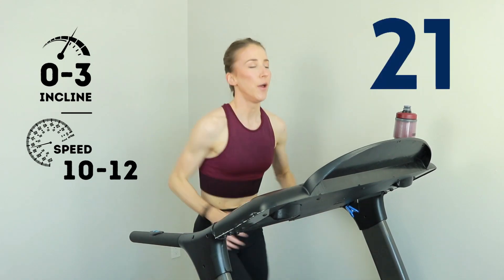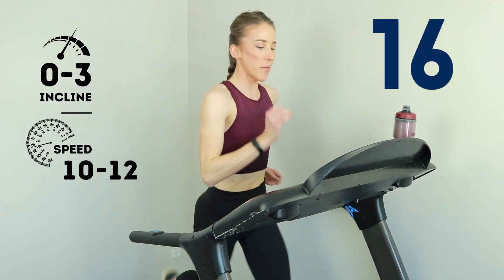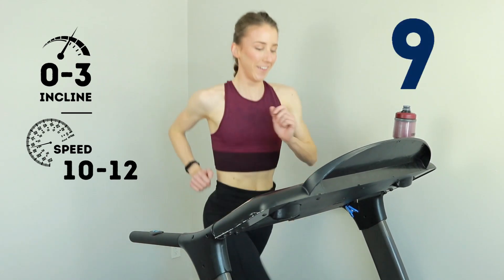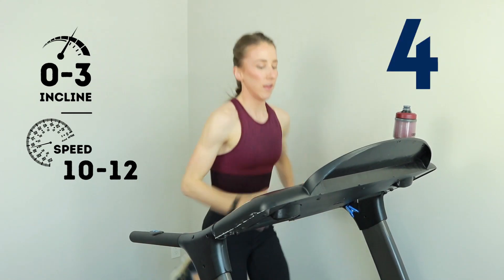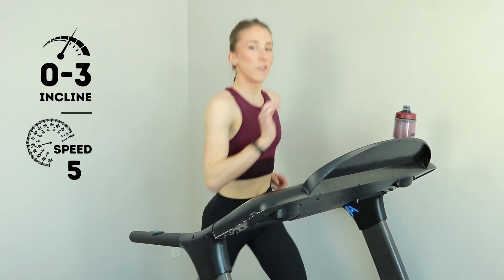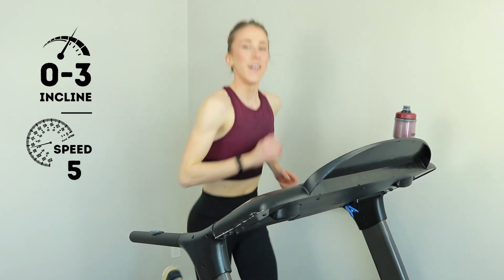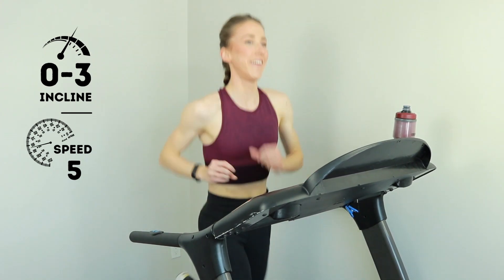We are underway, keep holding it. You got it. Nice form, let the shoulders just roll. Amazing work — how do we feel? First sprint. Show me five, three, two, one. Back down to a jog for 30 seconds. 30 seconds off throughout this whole ladder. How do we feel? You're killing it.